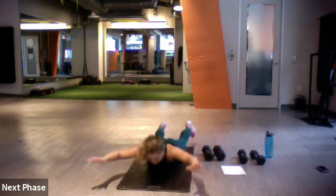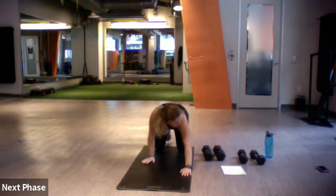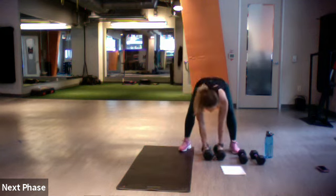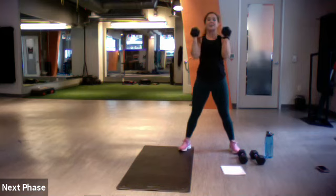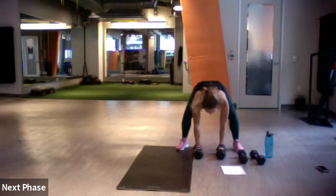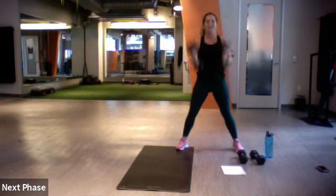Nice, 10 seconds left. Three, two, one. Up next is the devil's press. You're going to sweep those dumbbells back into a clean press — press the weights down, jump it back, come back up, swing the weights, clean, press, and then to the drop.